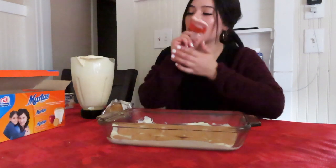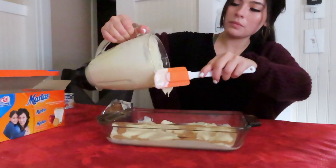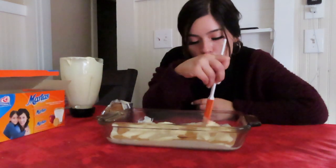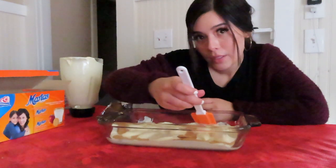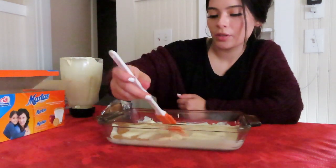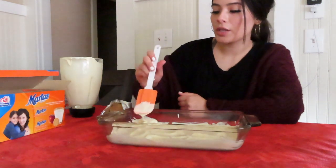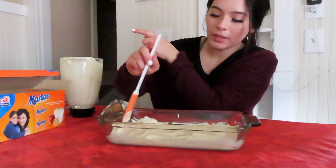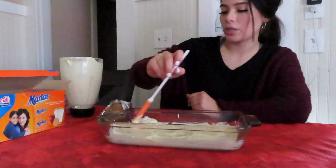Now that the first layer of galletas is done we're going to add another layer of the puree. It's super thick and I have a feeling it's gonna come out good because the times I've done it before it was a little too liquidy — so that's how I know this time will be better. Practice makes perfect! Basically all you do is: first layer is the puree, second layer is the galleta maria, then add puree on top again, and literally that's all you have to do until you're done with your puree.